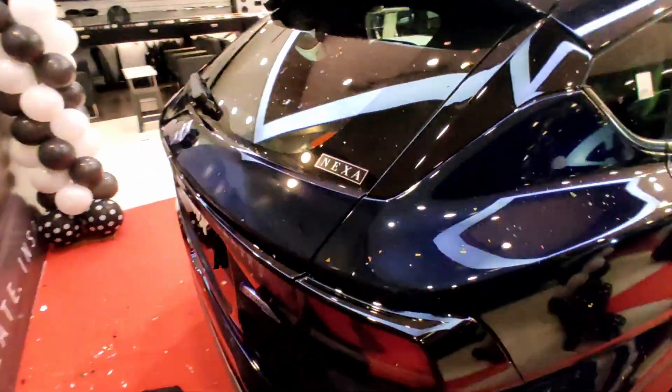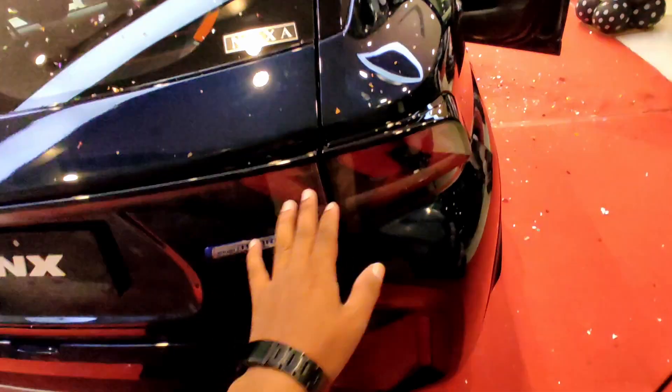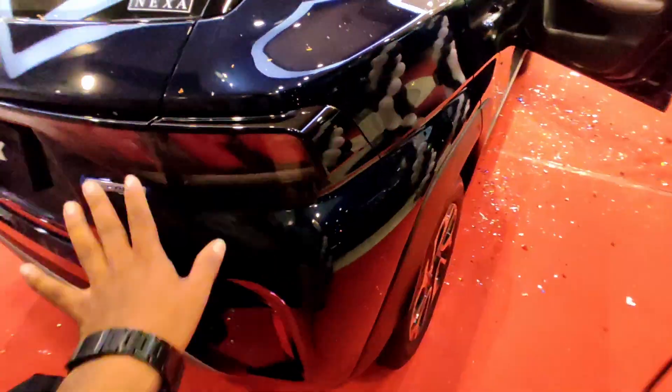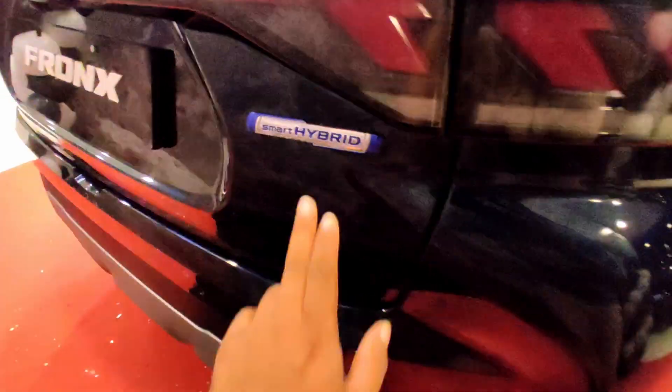AC vents — we have it here, thank God for that. We have the lights here — this is LED lights. All the way through, we have only LEDs and LEDs. This is LED brake lights. Smart hybrid badging.